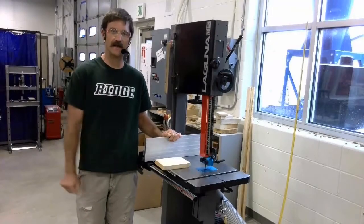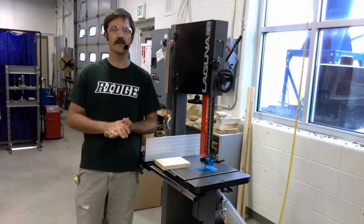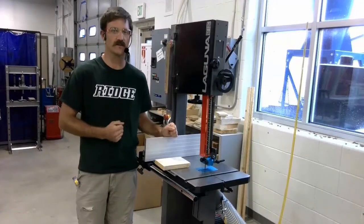Let's take a look at our bandsaw and some safety considerations that you need to be aware of every single time you use this machine, or even if you just come to watch someone else use it.